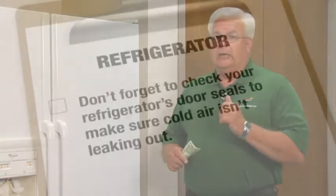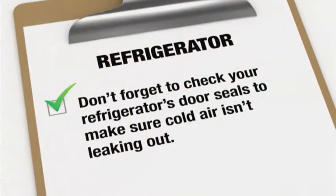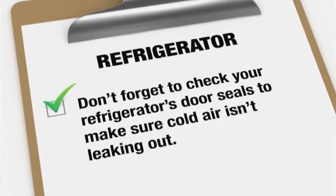Also, if you're in need of replacing your refrigerator, consider Energy Star. Energy Star refrigerators have been shown to save about $100 a year over 10-year-old refrigerators.